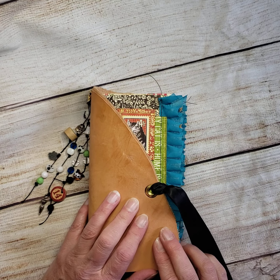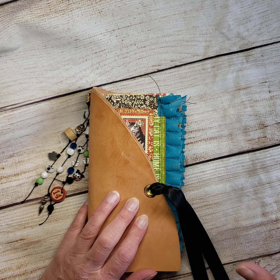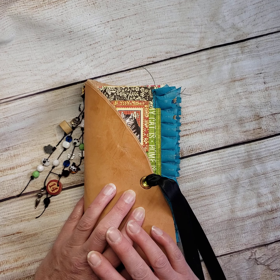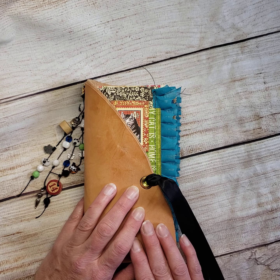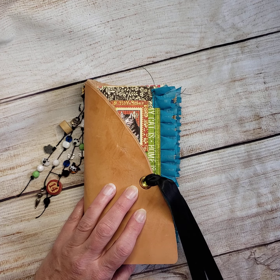There'll be some actual still shots on Etsy — even if you just want to look at it and not purchase, there are going to be still shots on my Etsy shop so you can look more in depth at the covers, in case you're just looking for ideas and want to see something really pretty. I hope you enjoyed the video and have a nice day — thank you.